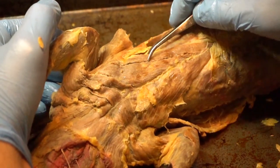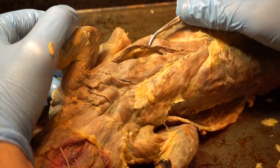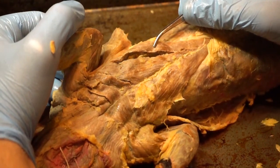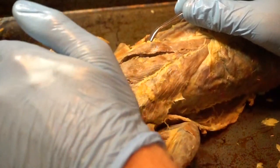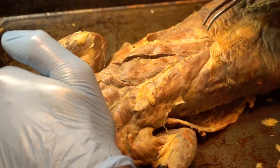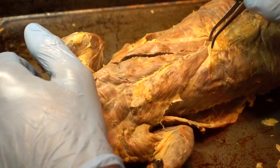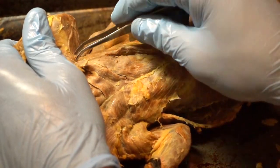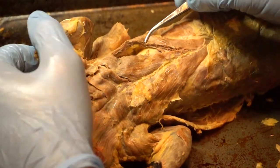Coming down here you have two muscles running the same direction. This first one is a muscle that mink and cat have that humans do not. This is called your xiphyhumeralis — everything you need to know is in the name. It starts at the xiphoid process of the sternum and goes all the way up to the humerus. So this is called your xiphyhumeralis.